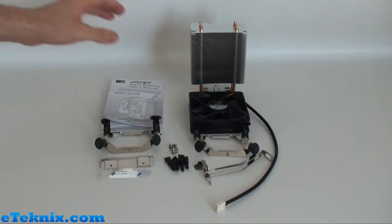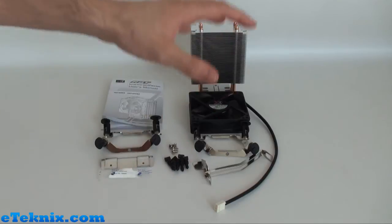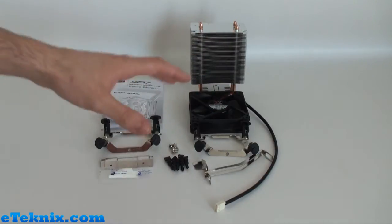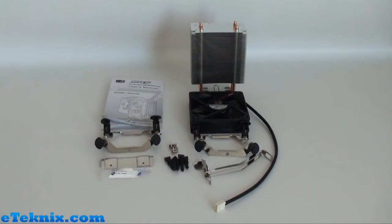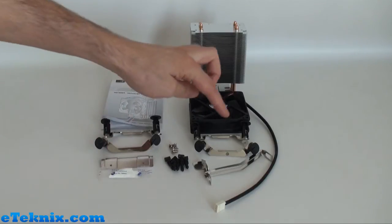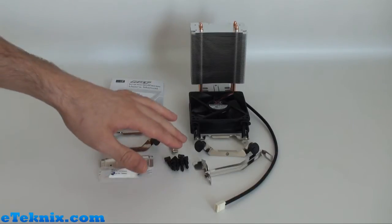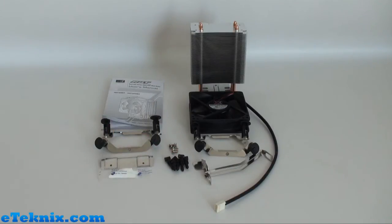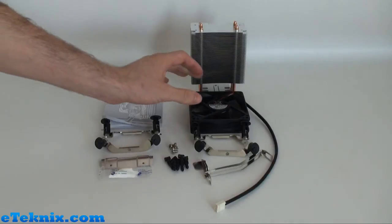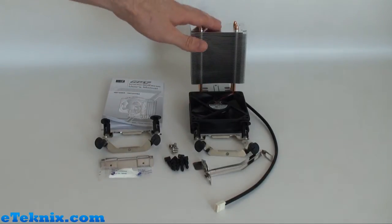What comes included in the box is a user's manual, all of the relevant brackets and fixtures to fit this to the Intel sockets or the AMD socket processors, as well as four screws which will mount the brackets onto the heat sink. You get thermal compound and the rubber mounts as well for anti-vibration. You also get a 92mm brushless DC fan and the heat sink cooler itself.